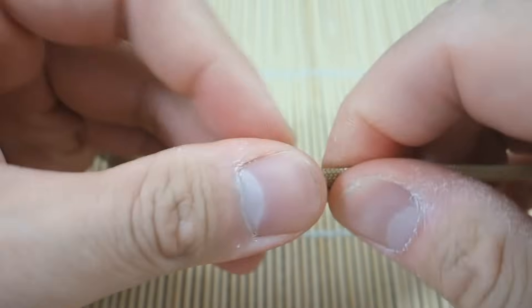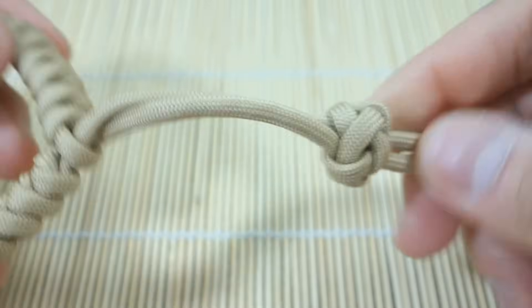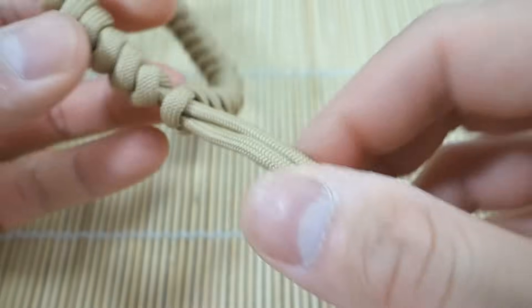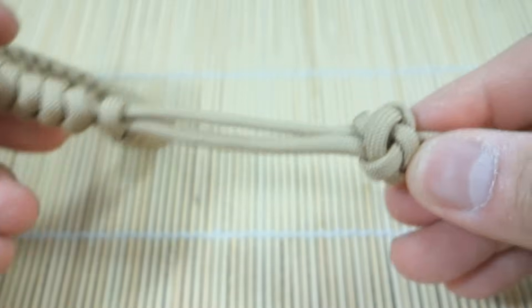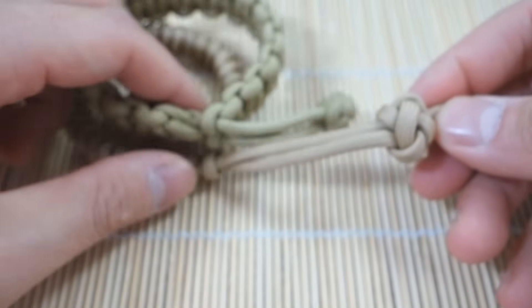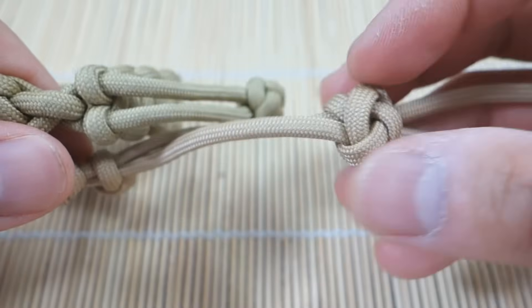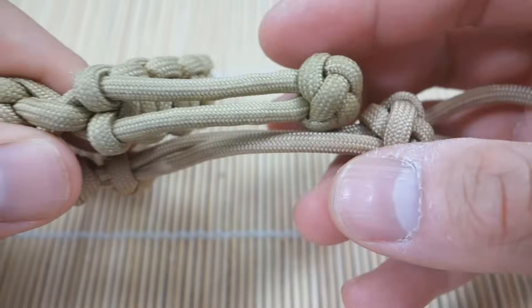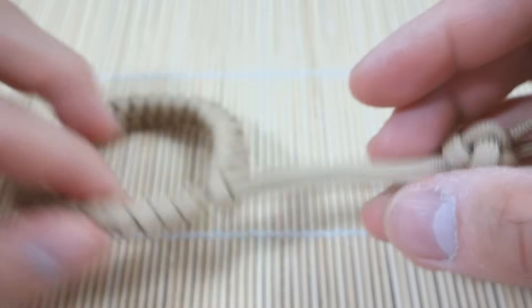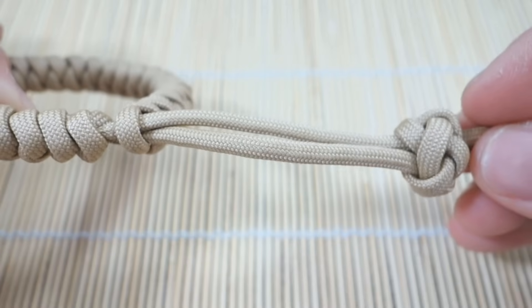Pull the knot shut like that — there's a bit too much slack here. Comparing it to my original one, it's not too bad. I just need to move it down a little bit, shift the knot to about right here, and then I'm going to snip and singe and it'll be finished.